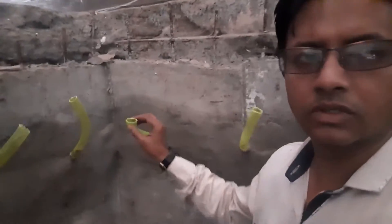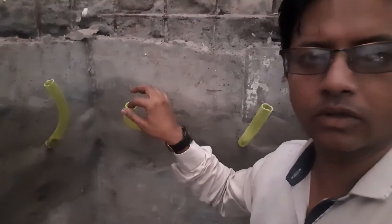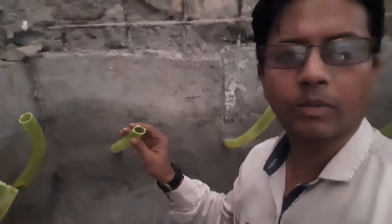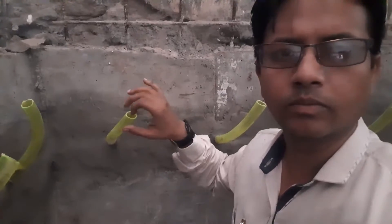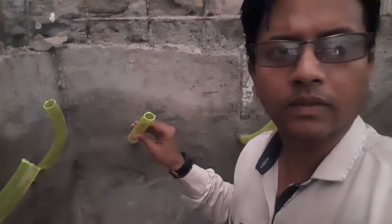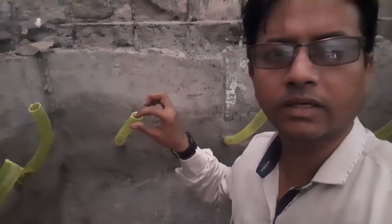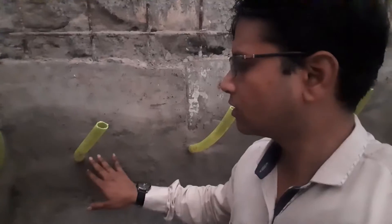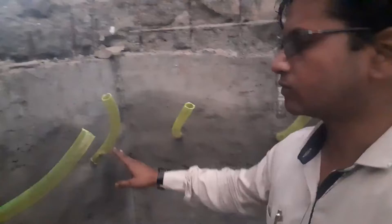This flexible pipe will be used for injection grouting. We will inject cement slurry mixed with a non-shrink chemical from this pipe. That cement slurry and chemical will be injected using this pipe, and it will travel inside from both sides of the pipe — from here and from here.